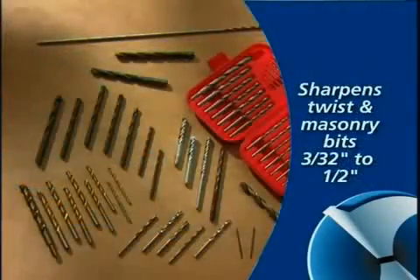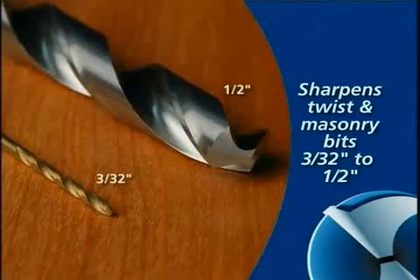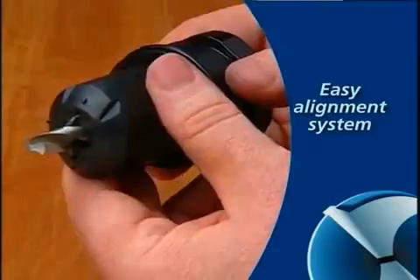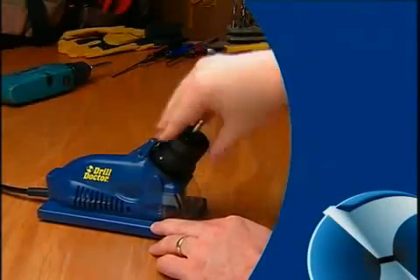All DrillDoctor models sharpen standard twist and masonry bits from 3/32 inches to one-half inch. Your model 350X features an on-chuck alignment system for quick, precise sharpening. Stay tuned to learn how to use your DrillDoctor to keep your bits factory sharp.